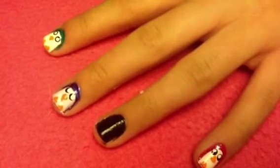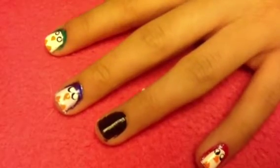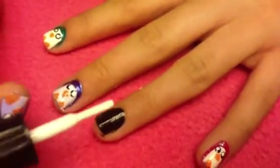First, apply a favorite base coat and then paint all your nails black, or any color of your choice. I also chose green, purple, and pink — but you can go for any color you want.